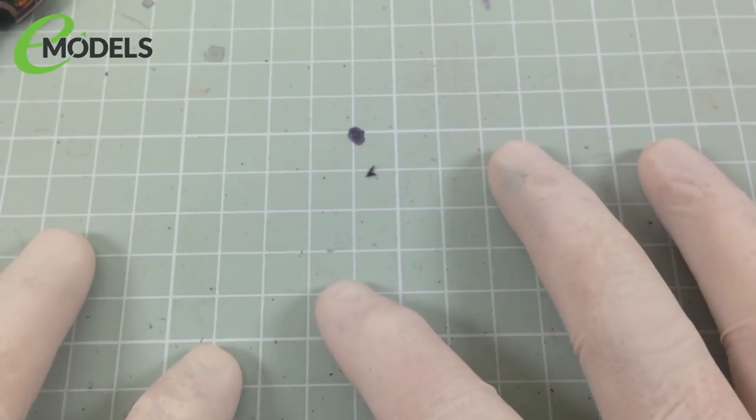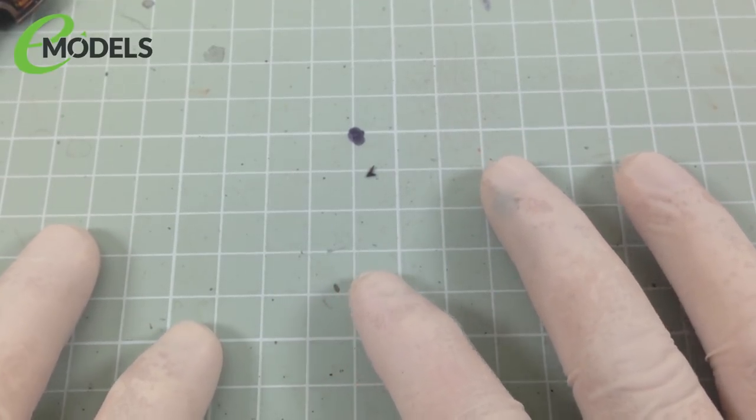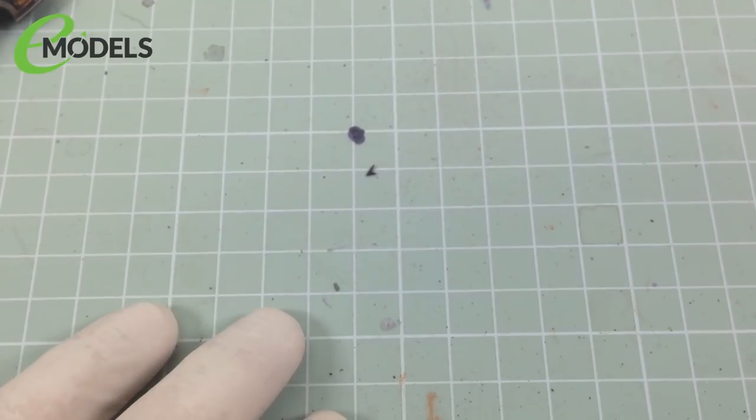The scruffy cutting mat is down, and that can only mean one thing. It's time to teach you how to do some weathering technique. My scruffy mat is down because this is a messy technique.